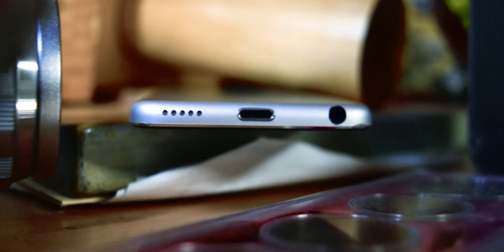Around the bottom we have one single speaker, a lightning port, and a headphone jack, which is nice. I love the headphone jack — headphone jacks are great.